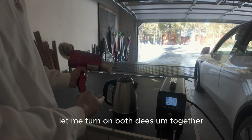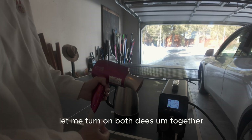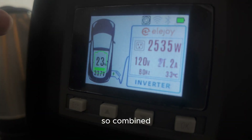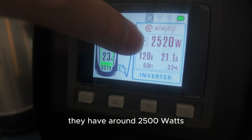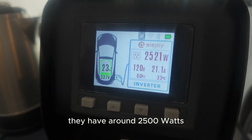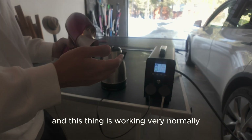Let me turn on both devices together. Combined they have around 2500 watts, and everything is working very normally.